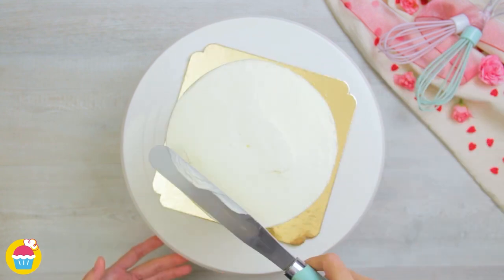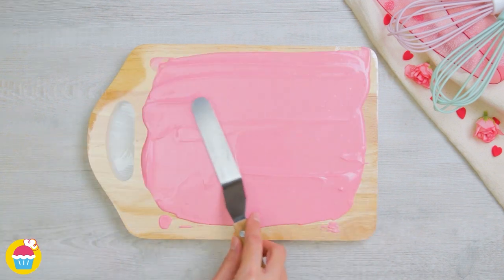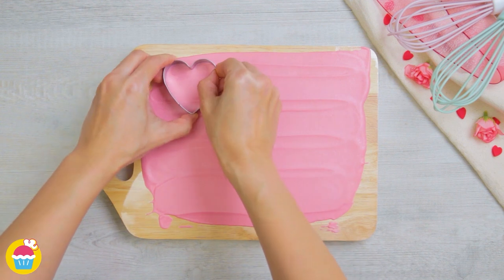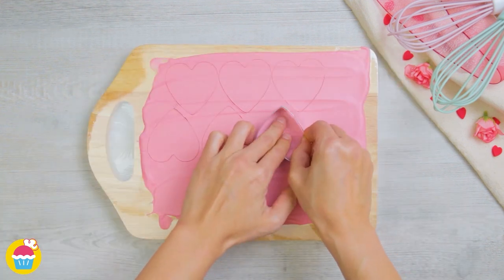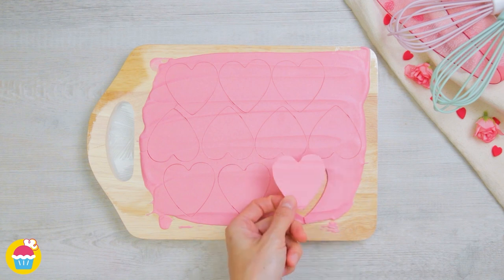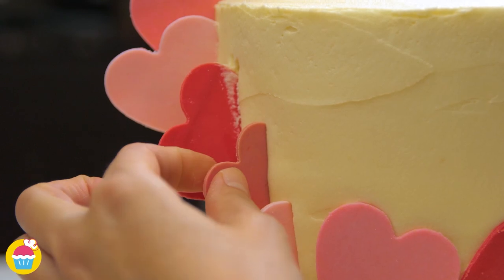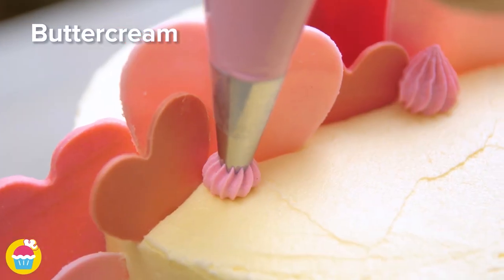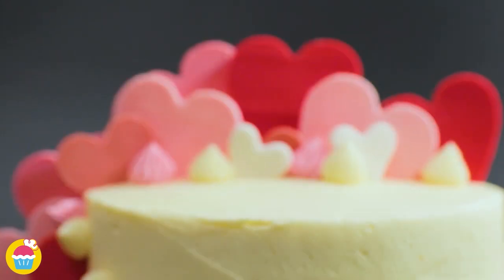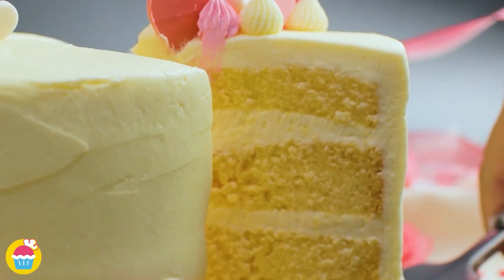Melt white chocolate with added pink food dye, spread it thinly onto a cutting board, let it cool and become solid, then use heart-shaped stamps to cut as many hearts as you can. Carefully remove the hearts and slot them onto the frosting around the cake. Repeat with red and white colored chocolate for a great pattern, and add little gems of piped icing for a finishing touch. This is a great romantic personal gift for someone you love — share the results!